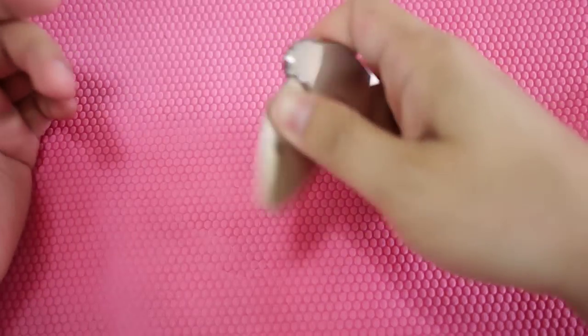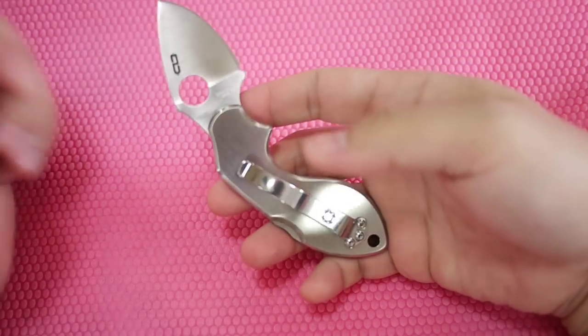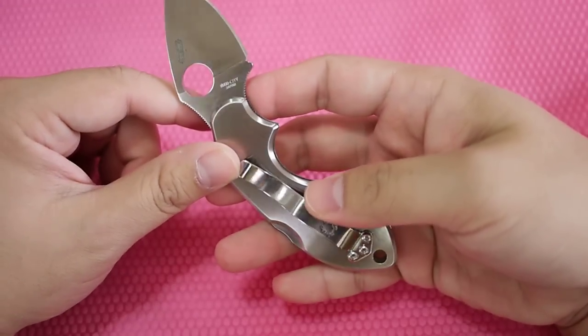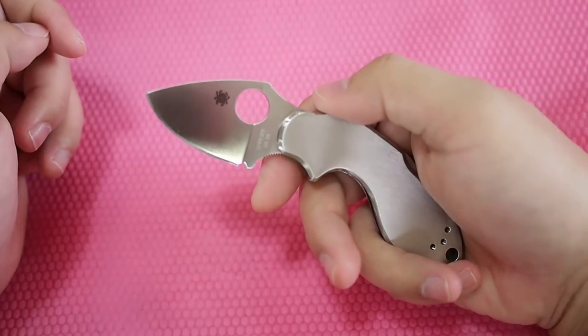Very easy to carry. This can serve as the backup of the backup. It's made in Seki City, Japan, using VG10 steel, which is extremely nice steel.